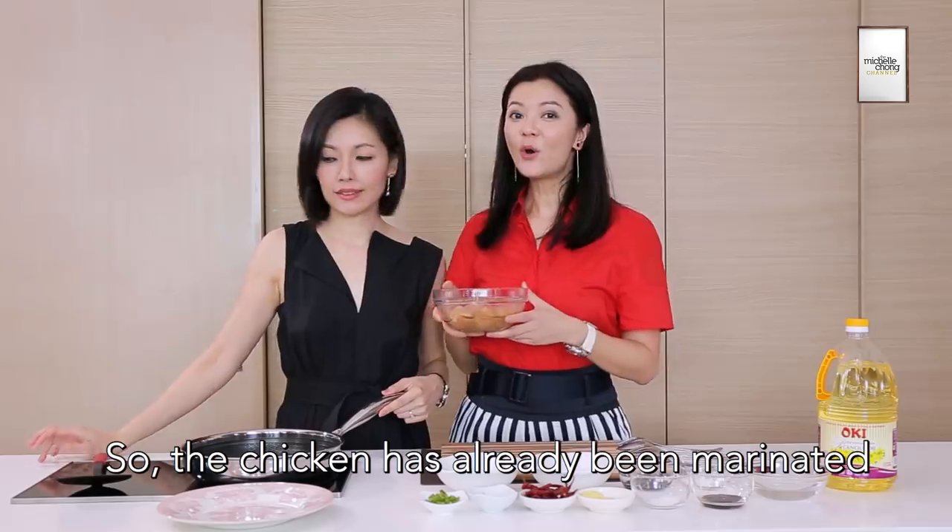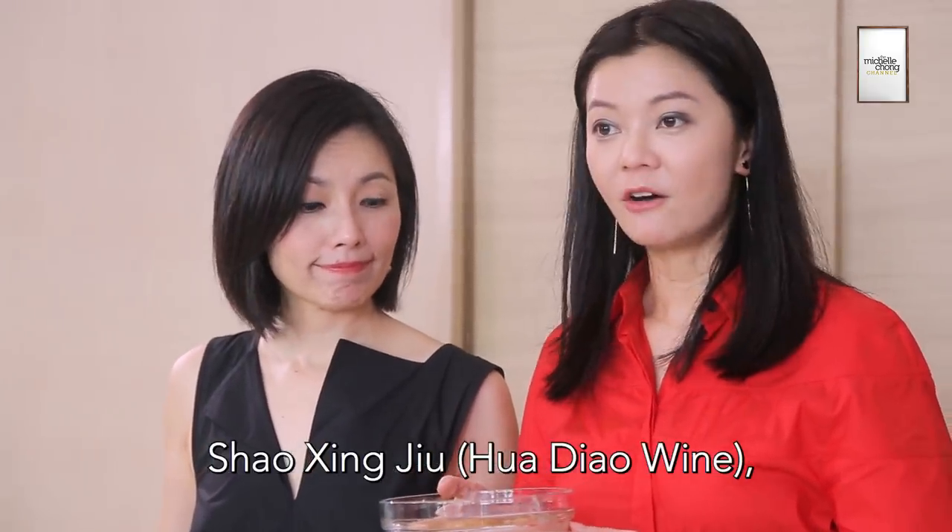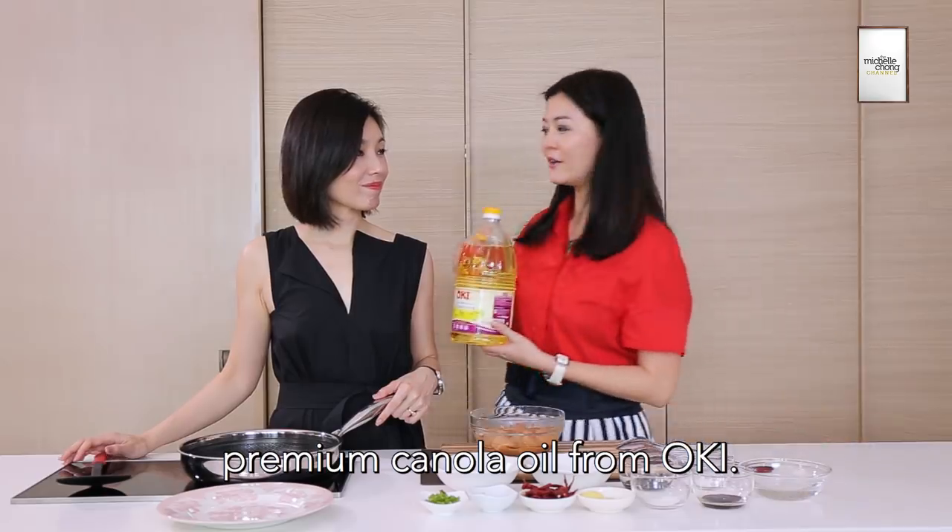So the chicken has already been marinated with soy sauce, Shaoxing Jiu, cornstarch, and of course, premium canola oil from Oki.